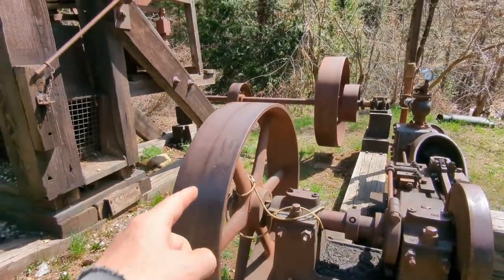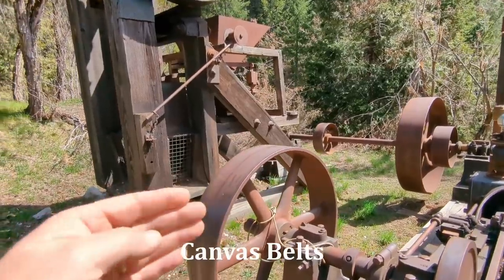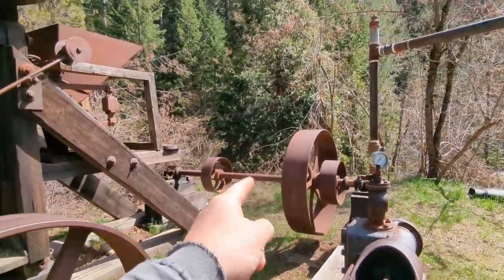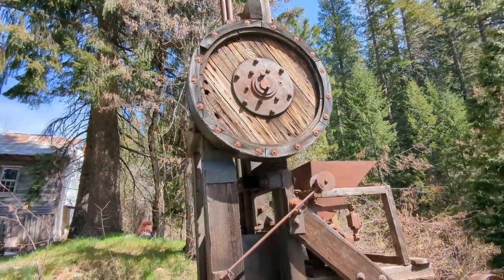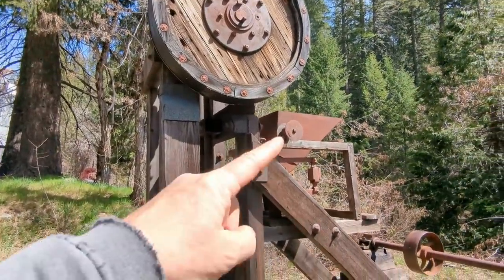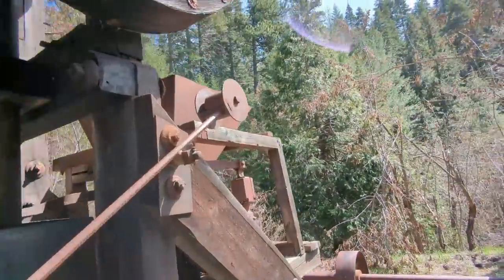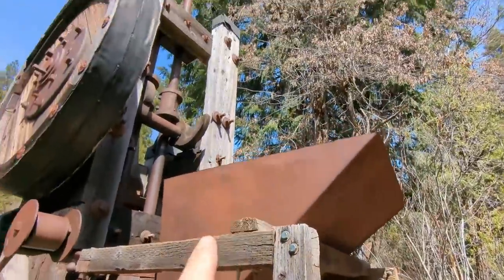Then you get the belt drives — usually big rubber, originally cowhide belt drives. It drives that pulley over there to that pulley over there, which in turn drives the big pulley to the stamp mill. And there's a tensioner pulley right there.